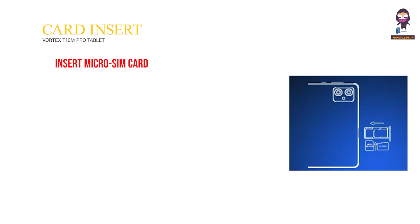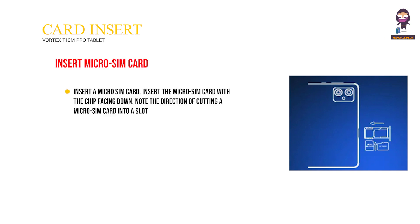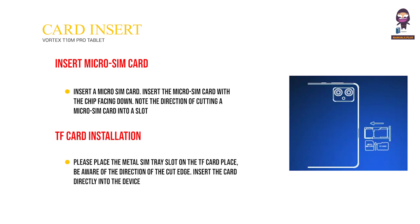Insert a micro-SIM card with the chip facing down, noting the direction of the cut edge into the slot. TF Card Installation: Place the TF card on the metal SIM tray slot, be aware of the direction of the cut edge, and insert the card directly into the device.